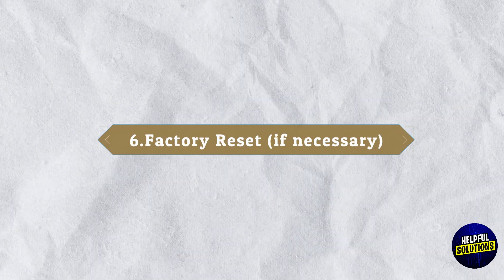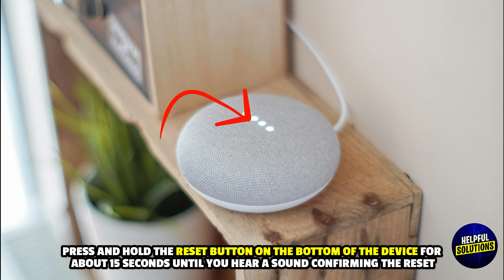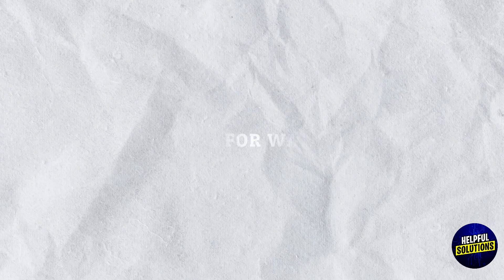6. Factory Reset If Necessary: If the issue persists, press and hold the reset button on the bottom of the device for about 15 seconds until you hear a sound confirming the reset. Thanks for watching.